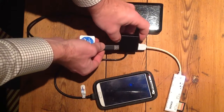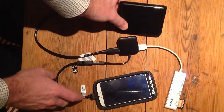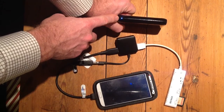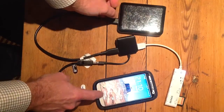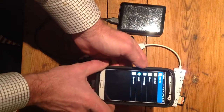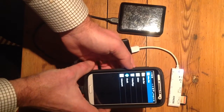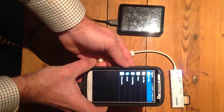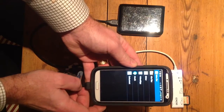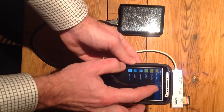I'll hook up the Passport to the USB hub. As you can see, the hard drive is powering up — the phone is capable of providing the power needed to drive it. However, it draws a lot, so make sure you have enough battery. I wouldn't recommend attempting this below 15 percent.